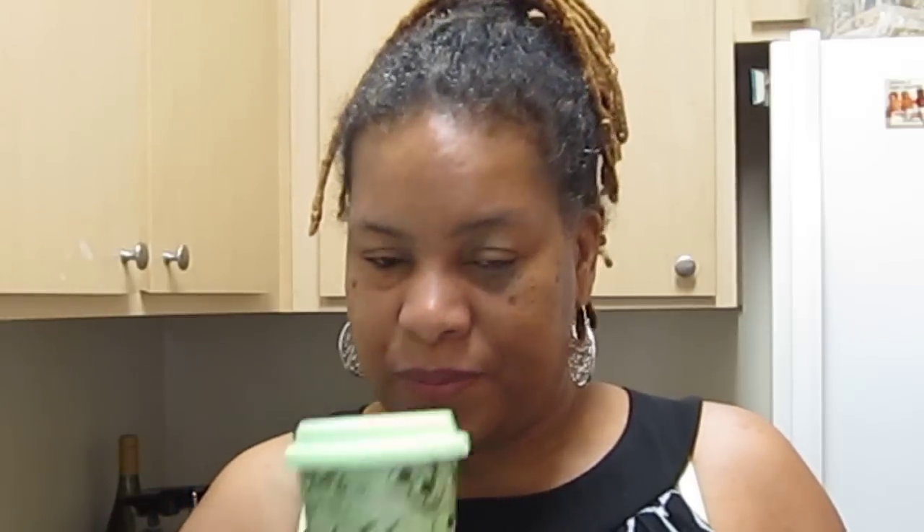It gives you energy. Do you or anyone you know drink coffee or tea, at least occasionally? How do you drink your coffee? Well, this is the coffee that pays you.